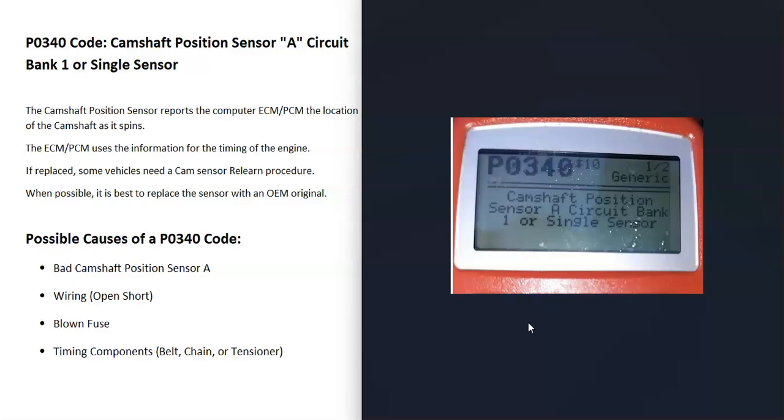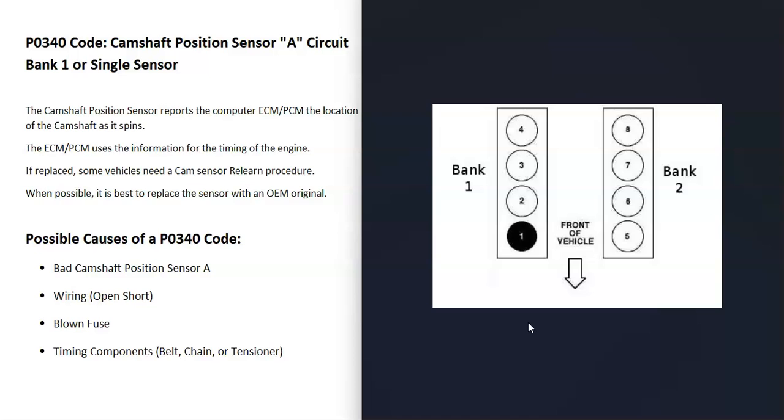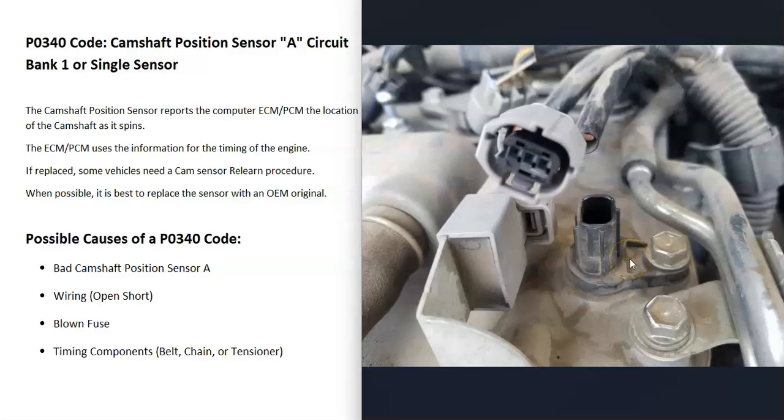Some possible causes of a P0340 code: the first is simply a bad camshaft position sensor — it may have just failed and needs to be replaced. If you have a V6 or V8 engine, you're going to have two banks. Bank one is always the side of the engine with the number one cylinder, and the opposite side is bank two. So for a V6 or V8, the problem is on bank one's side. For a four-cylinder, there's only one bank. You can test the sensor — there are good YouTube videos on how to do that.